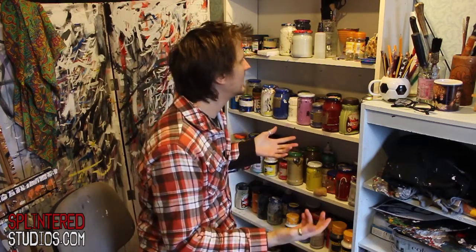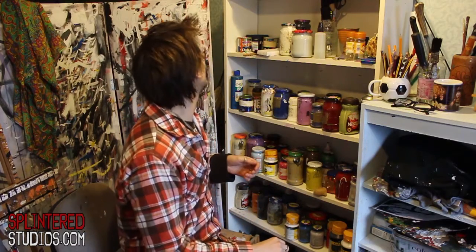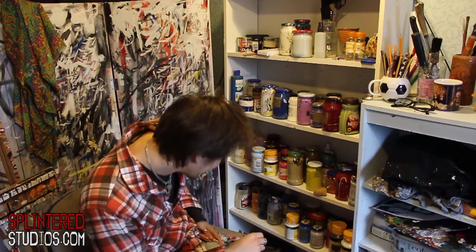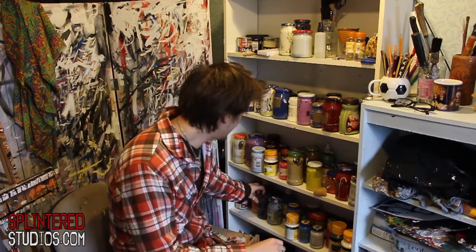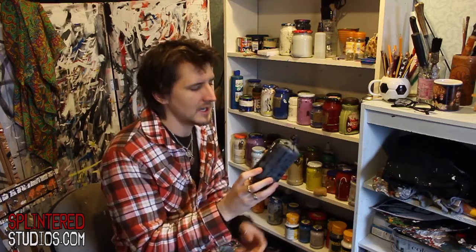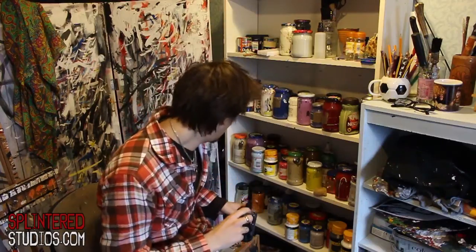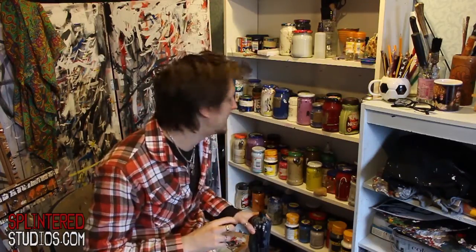Inks — I use inks for getting drip finishes and a nice glossy finish if you want it. Here's a bottle of Indian ink. This is mainly used for writing and drawing with dip pens, but Indian ink is great. Pretty cheap — cheaper than buying the little tubs. Also, Warhammer or Citadel, Games Workshop — everything they sell is very good. I recommend that.